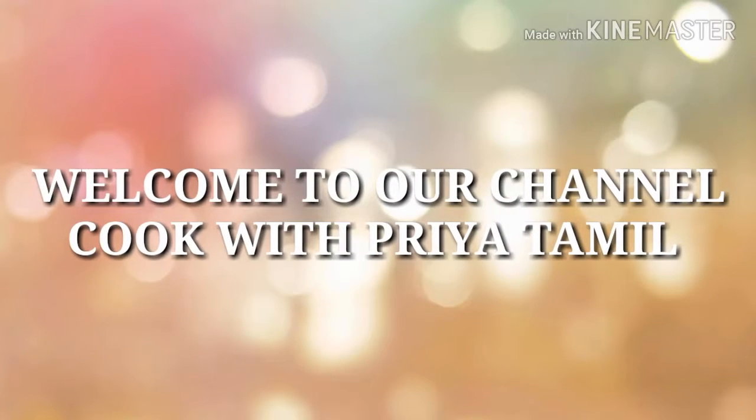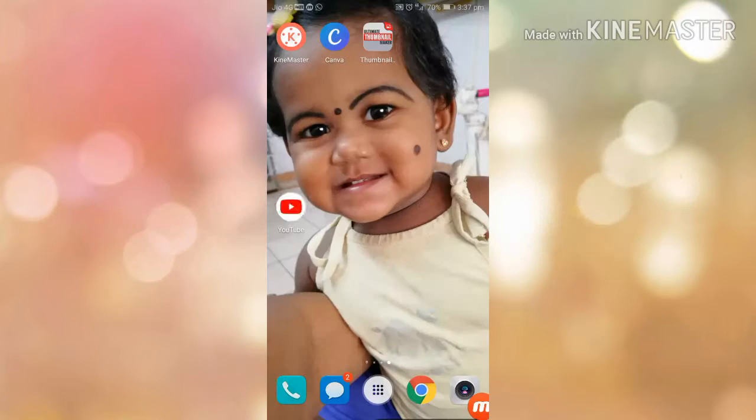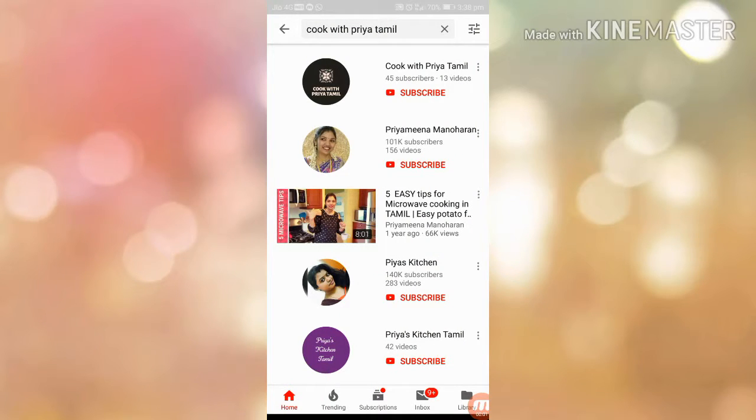Hello friends, welcome to our channel Cook with Priya Tamil. We are going to show you how to do a roast. Click on the YouTube channel Cook with Priya Tamil.